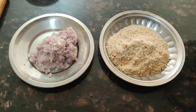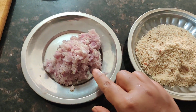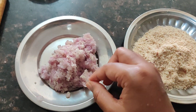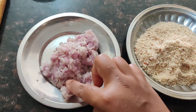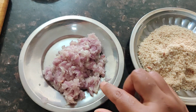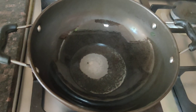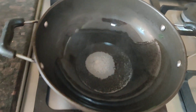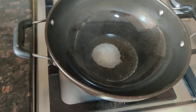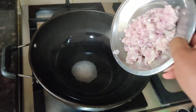Now we are going to make a small amount of oil. We start by making a small amount of oil.